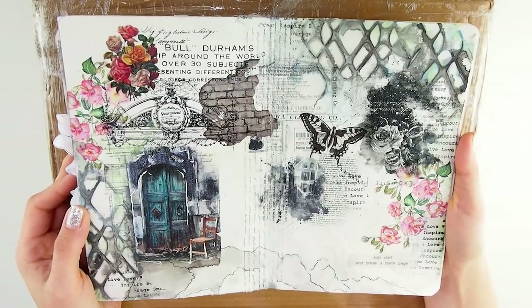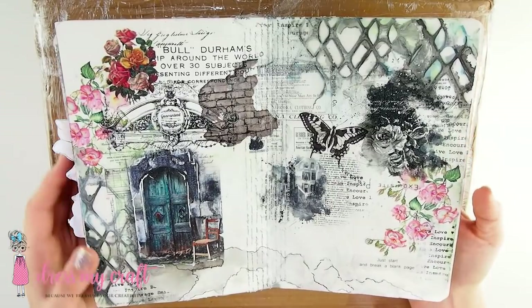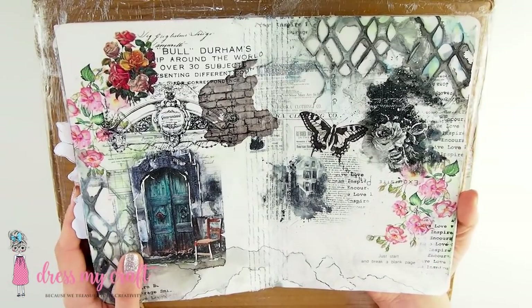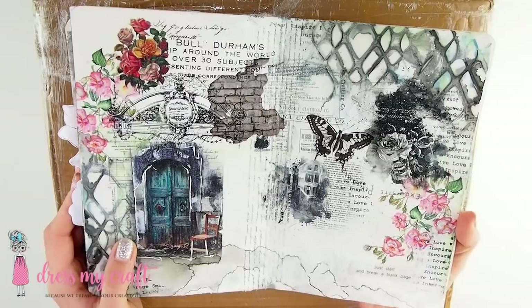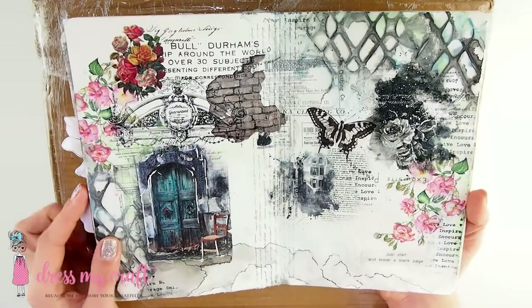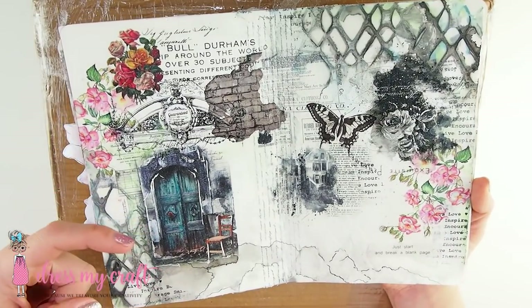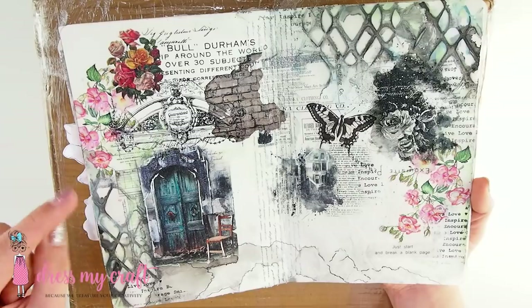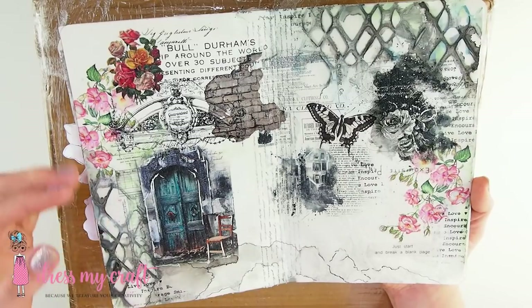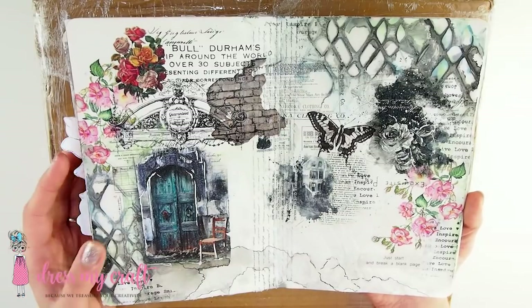Do you remember this gorgeous spread? So many of you loved it — me too, actually. And who would think that Transfer Me sheets will be such a hit? Tons of you wanted to try it out, purchase it. Good news is they are in stock at scrapbook.com, so be sure to check them out. The link is under my video in the description box — you can open the little arrow and the description box will unfold so you can click all the links.